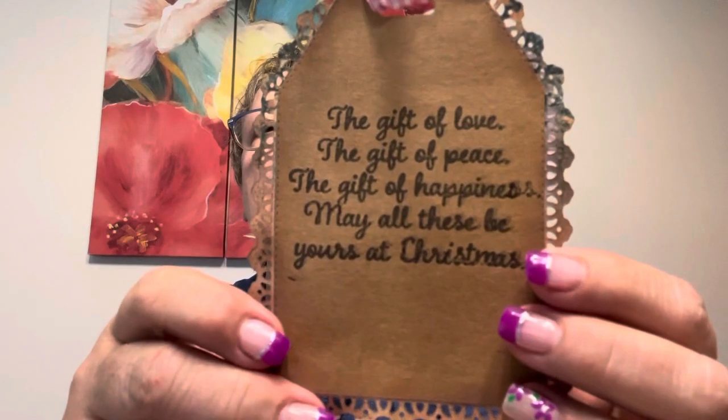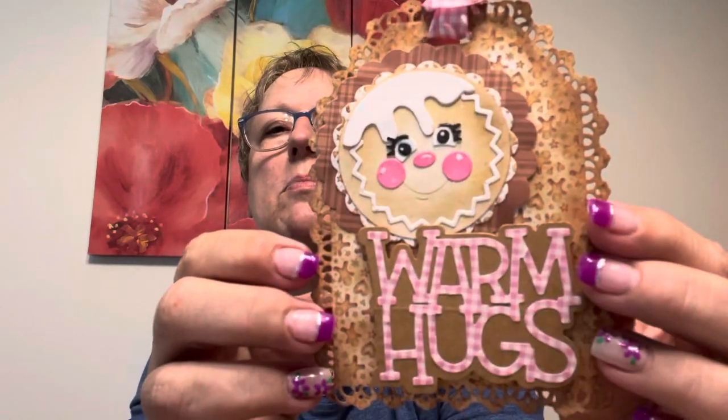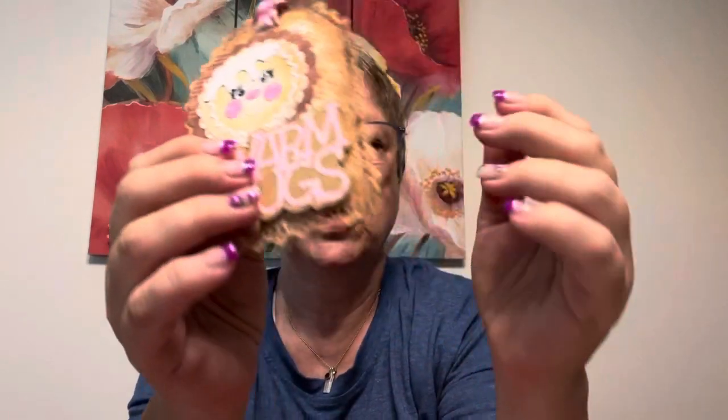I thought this was cute. This is from an auto ship I get from Crafter's Companion — all the sentiments: 'the gift of love, the gift of peace, the gift of happiness, may all these be yours at Christmas.' And I thought, well, that's perfect for a gift tag or whatever this would be. Very cute.